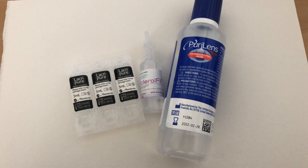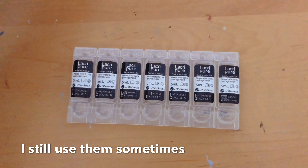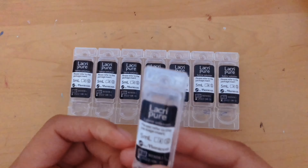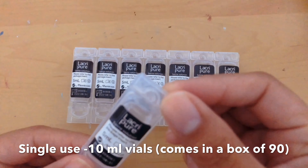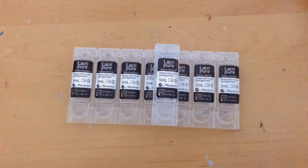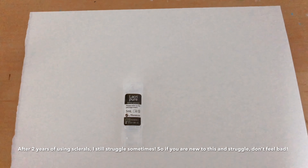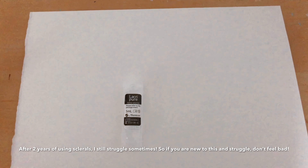These are the ones that I have used the most. I started using these about two years ago. They are meant to be used once and usually it takes only one to fill both lenses, but sometimes it can take two — that being when I have trouble putting my lenses on and have to use one per eye.